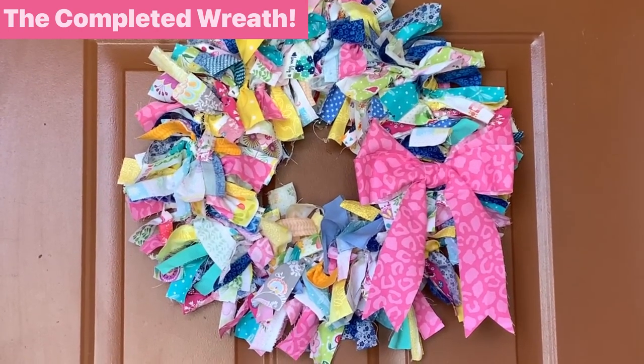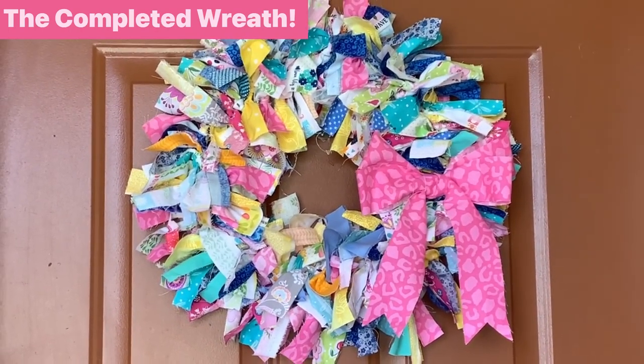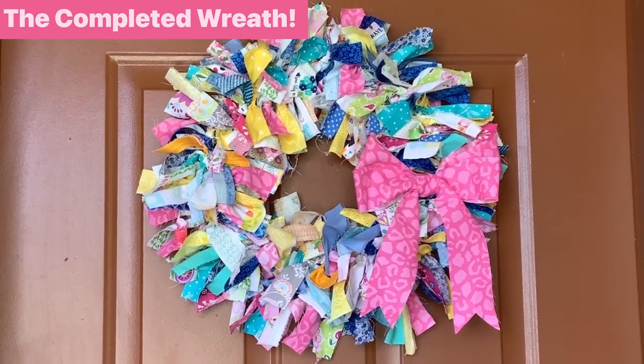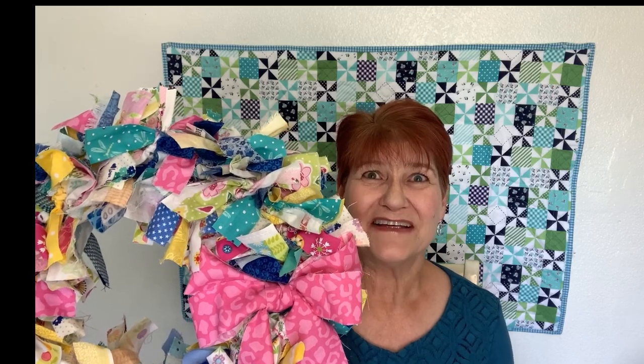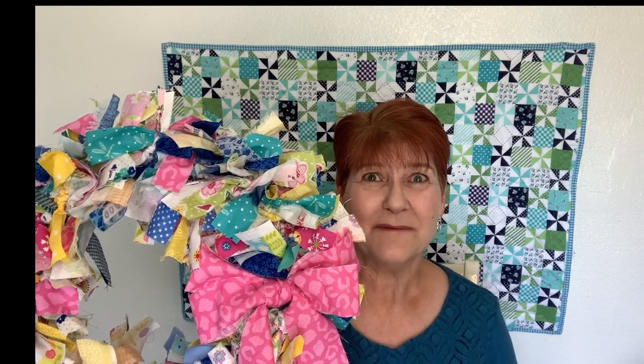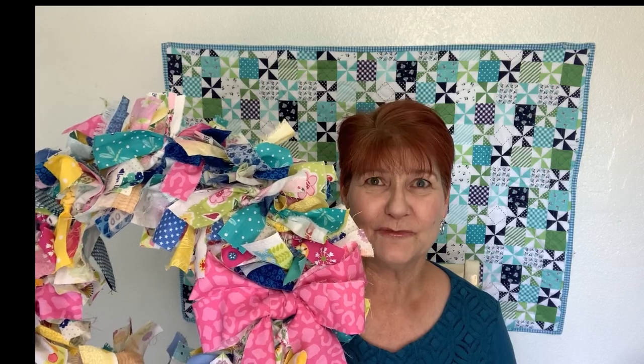What a wonderful welcome of spring! I hope you'll try making this wreath — it's fun and easy to do. Thank you for watching today's video. If you like this video please give it a big thumbs up, tell a friend, and subscribe to my YouTube channel. I'll see you next time.